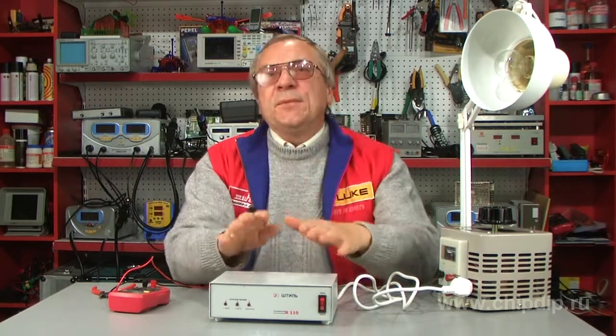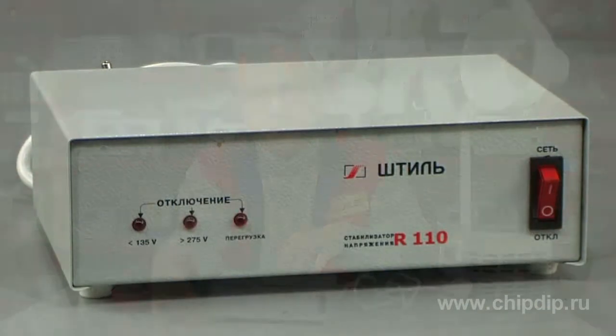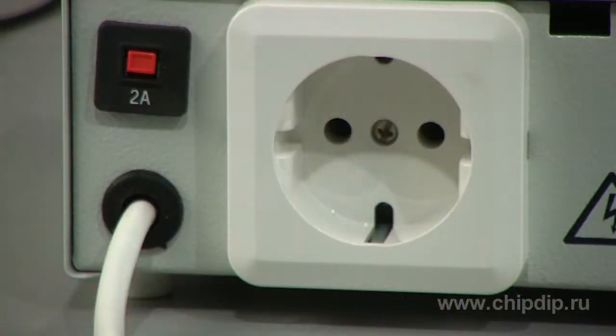The one-phase stabilizer of alternate voltage Stabil R-110 is a junior model of the R-series voltage stabilizers. The structure of the R-110 stabilizer is presented by a table block with an indication board and network switch on the front panel. The automatic safety device is situated on the rear panel.